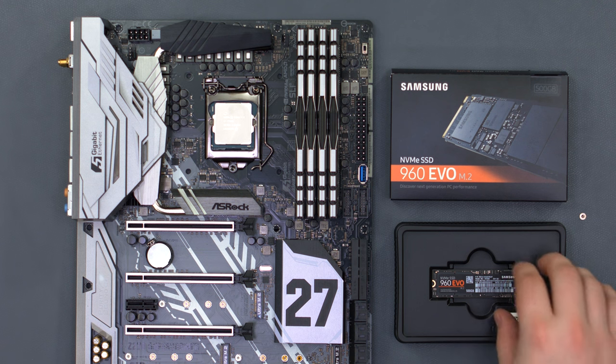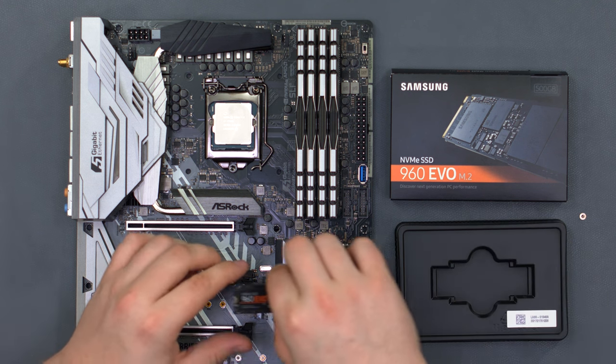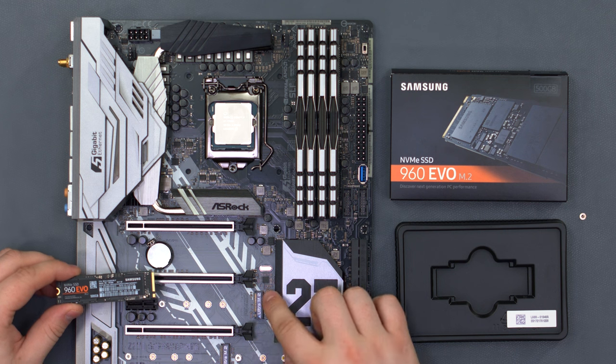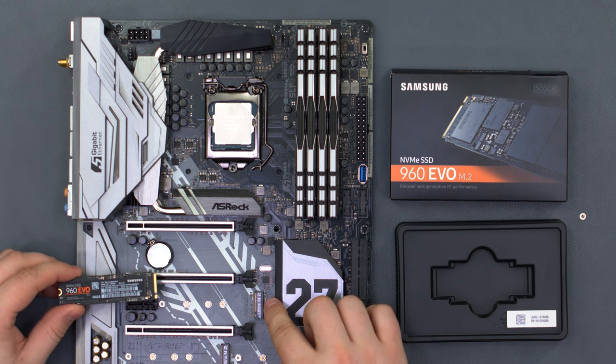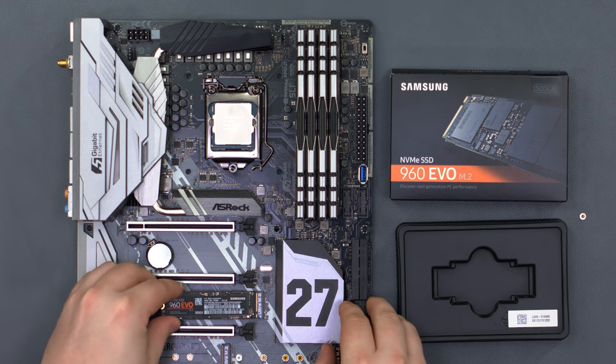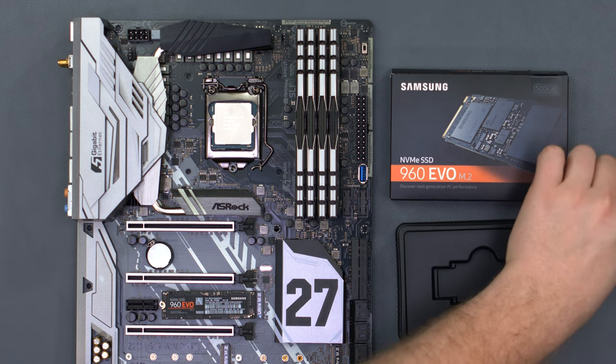For our primary storage, we have the Samsung 960 EVO NVMe SSD. We have chosen to use the top Ultra M.2 slot to avoid putting our SSD underneath the graphics card, for better airflow. Place the drive into the M.2 slot and secure it with the screw.